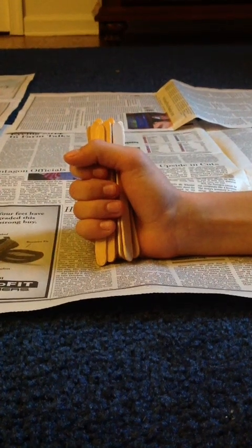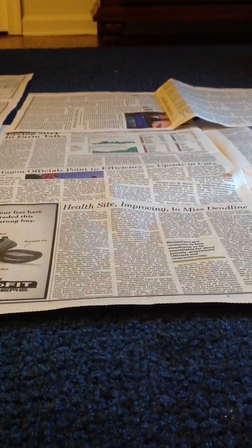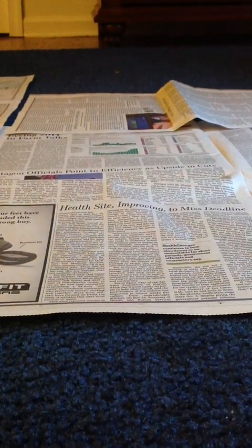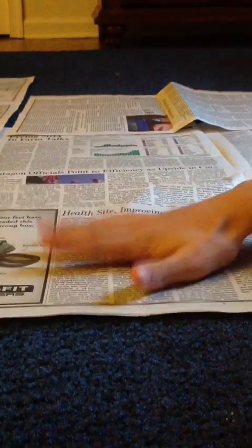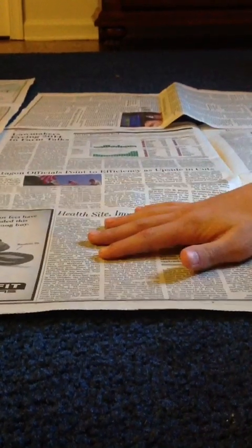This is a video on how to make a simple log cabin out of popsicle sticks. The materials you will need are popsicle sticks and Elmer's glue, or any kind of glue you want to use. And if you don't want to get excess glue on the surface you are making the project on, you can lay newspaper down.